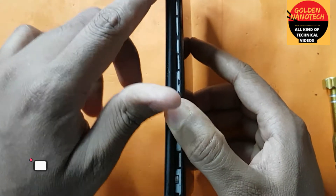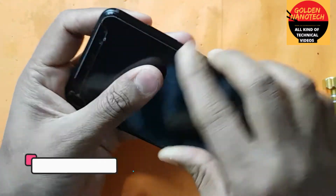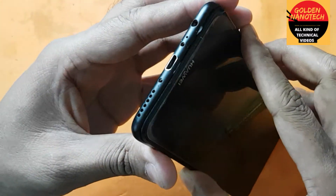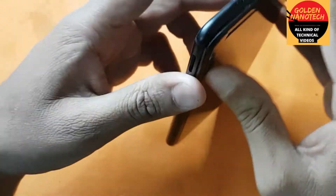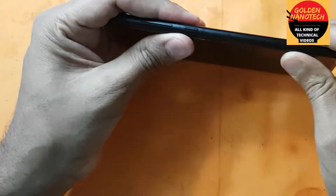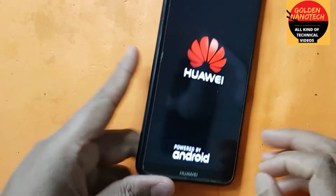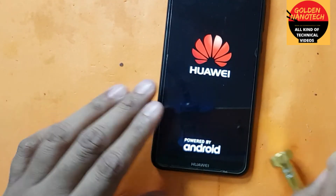Before you close this, you have to remove the SIM tray. See guys, it is perfectly done. Now you can see it is working very well.